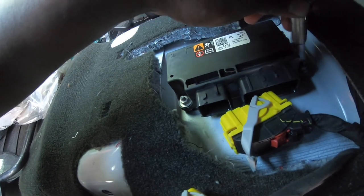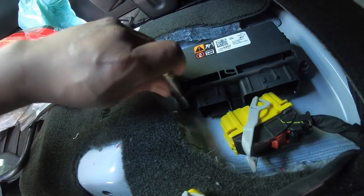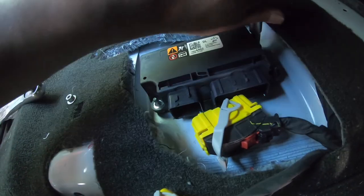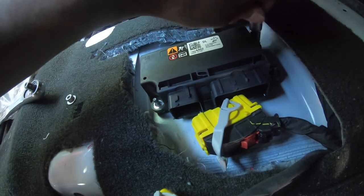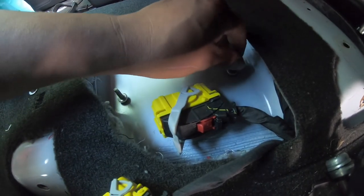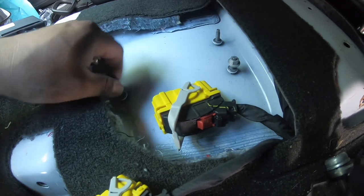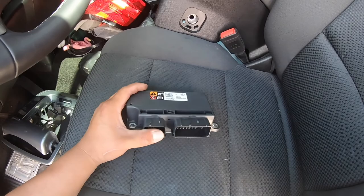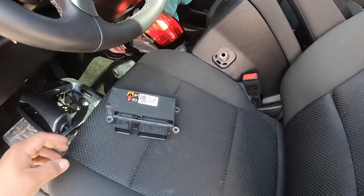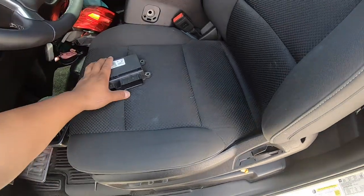One right here and the other one is right here. Put these back so while you wait for the module to come back, you don't lose them. So now we're going to pack this up with the seatbelt tensioners and send them out to My Airbags to have them reset this and fix our tensioners, and then we'll install them back on the truck.